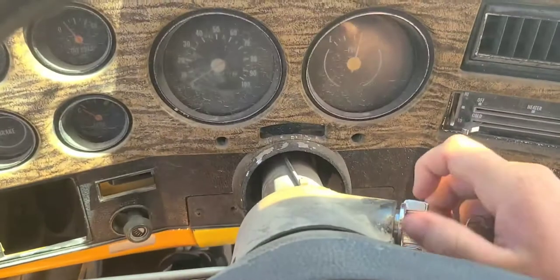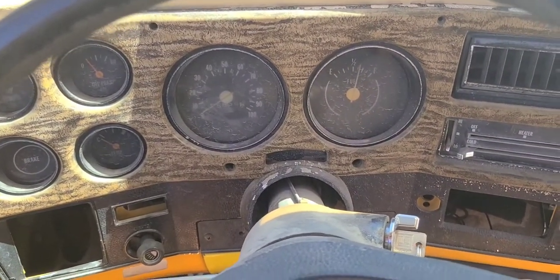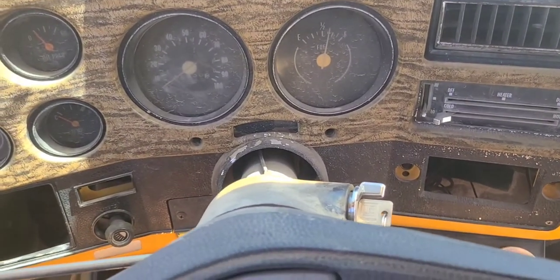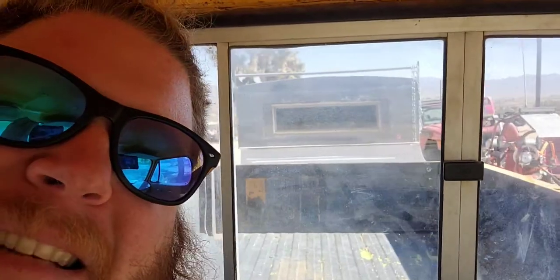The choke works perfect in this thing — got a brand new 600 Holley carb. Time to get this thing in the shop.